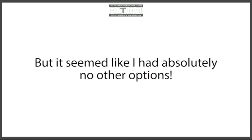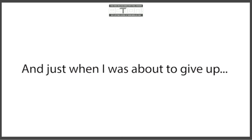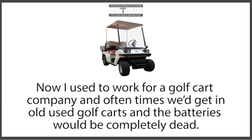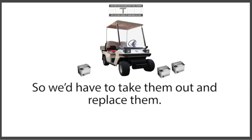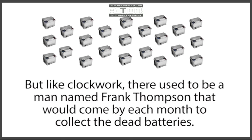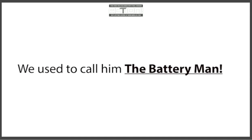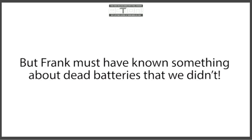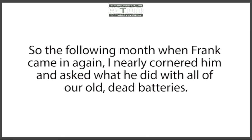I searched everywhere and talked to anyone who knew anything about batteries, but it seemed like I had absolutely no other options. I was devastated. And just when I was about to give up, I discovered the secret that finally changed everything for me. I met a man named Frank Thompson. I used to work for a golf cart company, and oftentimes we'd get in old used golf carts with completely dead batteries. We'd take them out and replace them, and by the end of each month would always have a huge collection of old dead batteries just lying around. Like clockwork, a man named Frank Thompson would come by each month to collect them — we used to call him the Battery Man.